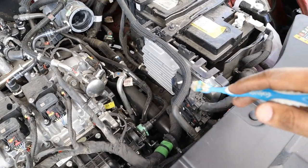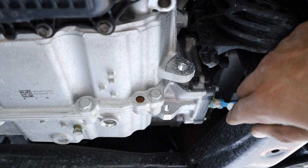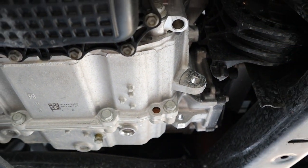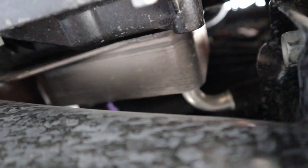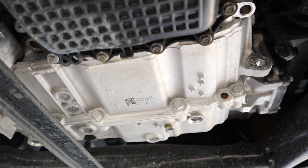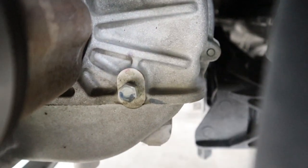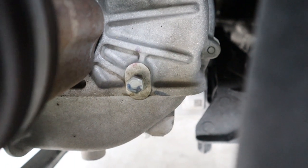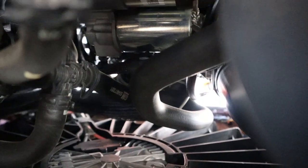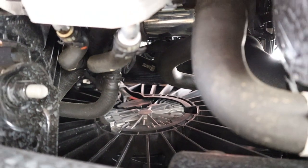Taking a look at the 9-speed automatic transmission, there isn't much visible from above, but you can see the shifter rod for park, reverse, neutral, and drive. From underneath you can see the valve body with a plastic cover sitting upright toward the front of the vehicle. Just in front of that there's an external transmission cooler to hopefully prolong transmission life. There's no real transmission pan but there is a drain port for fluid changes, and the fill port is accessible through the wheel well. There's also a starter bolted to the transmission — since this engine has start-stop technology, its longevity is worth questioning.